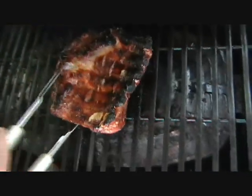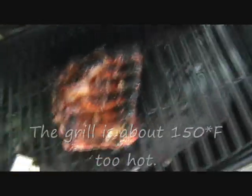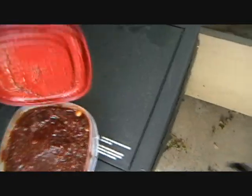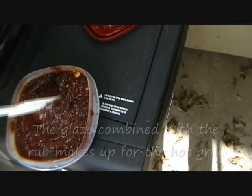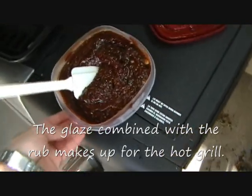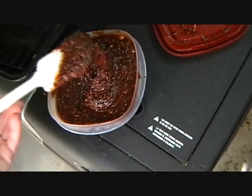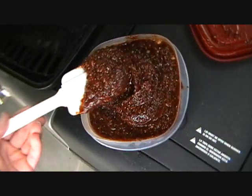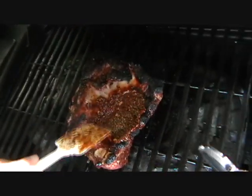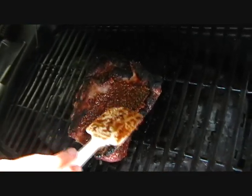Yeah, these are definitely ready to flip. The bone side's cooked. I'm gonna put my barbecue glaze on it. This is a sweet — there are lots of different ways of making barbecue sauce. This one's a sweet ketchup and onion-based one, sweetened with brown sugar molasses and seasoned with some of the same things that were in the rub, plus some other earthy seasonings.